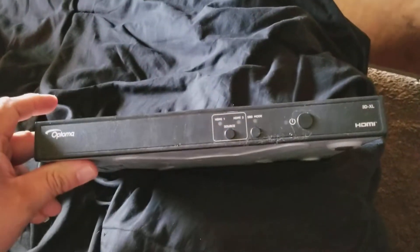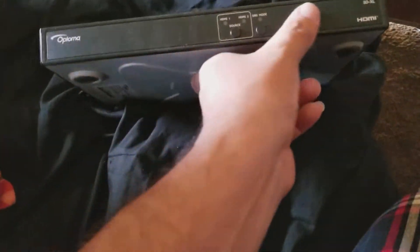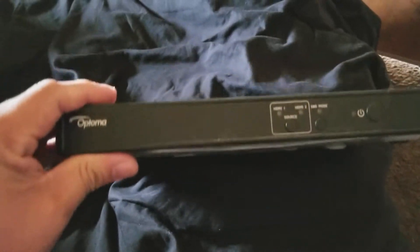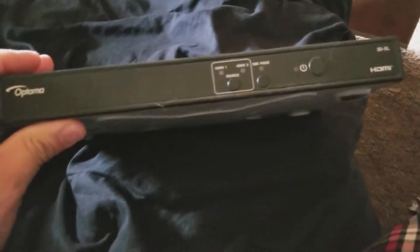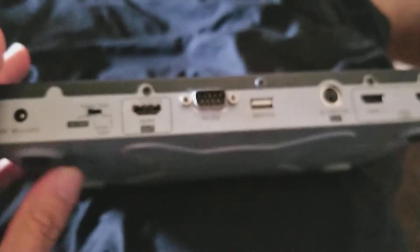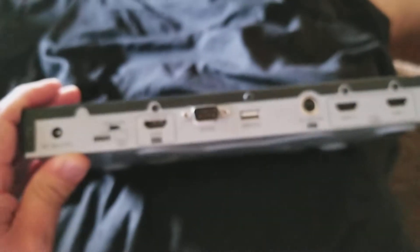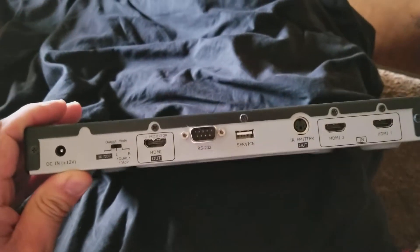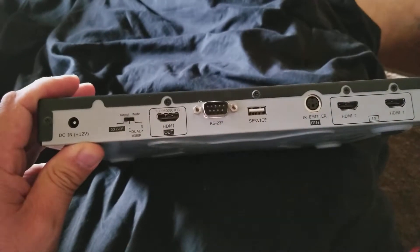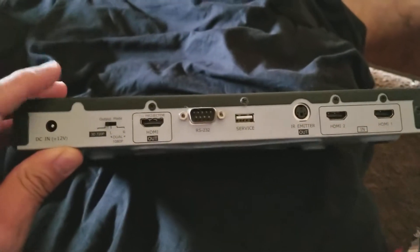What's up guys? This is CrowLimmon76. I finally got around to test this — it's a 3D converter, an old 3D XL. I used to use it on my Optima HD66, which was a 720p projector. This is what I used to do to convert it to 3D.